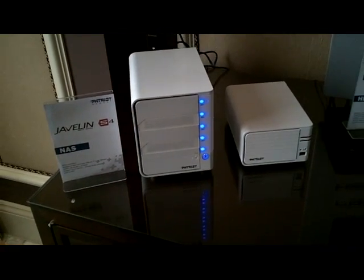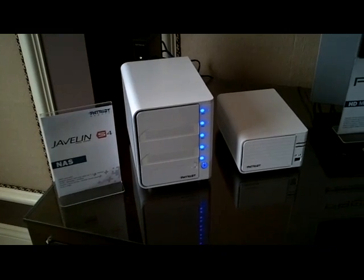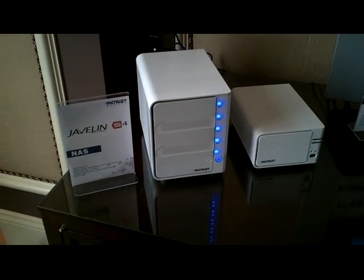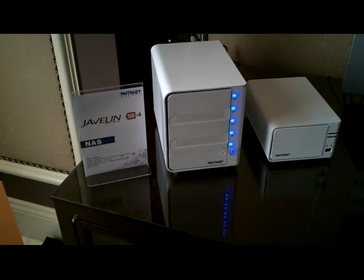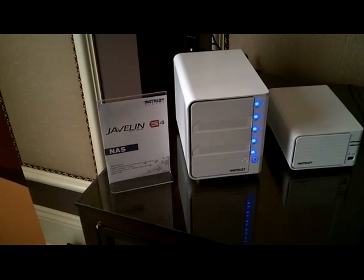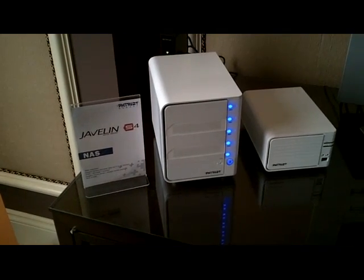All right, so this is our new product, the Javelin S4. It's a 4-Bay NAS. We're going with calling it the media server, just so that it's a consumer electronic product. We don't want to scare people away with the word NAS.